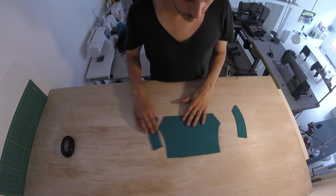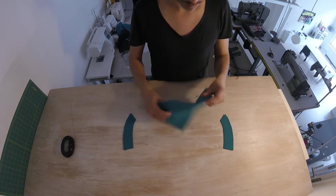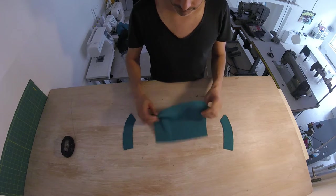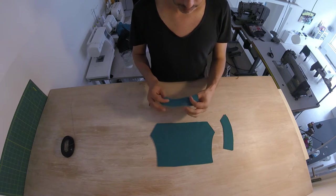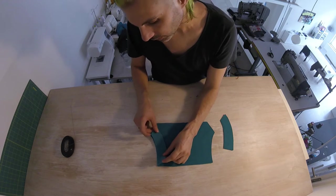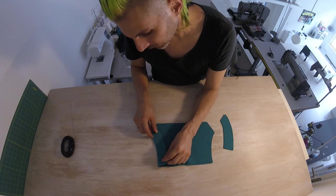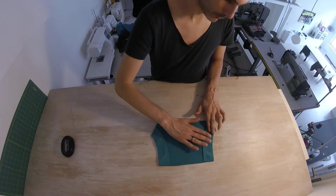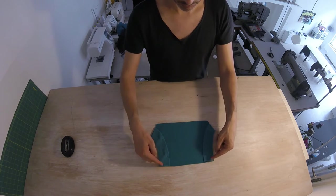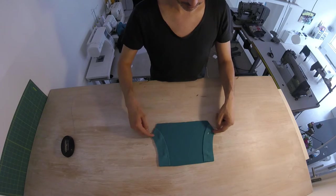The first thing we're going to do is our pocket. We're going to attach the facing, so place your pocket with the good side up, facing with the good side down, just align the curve like this. So we're going to be sewing here, and this little part.